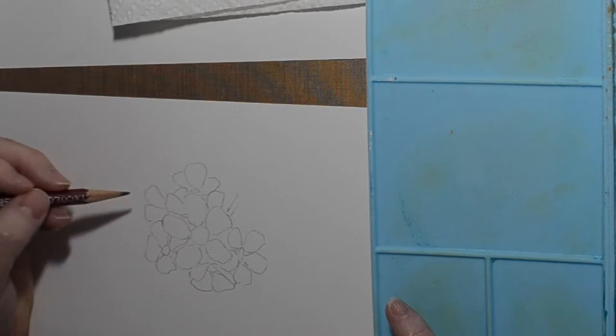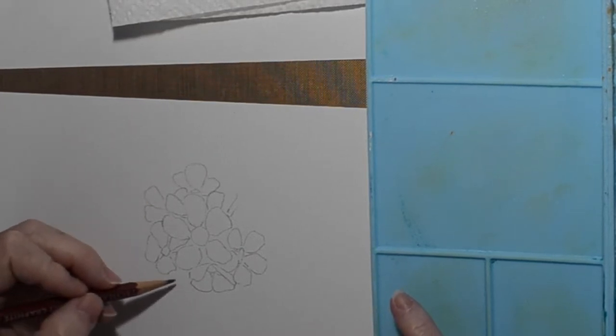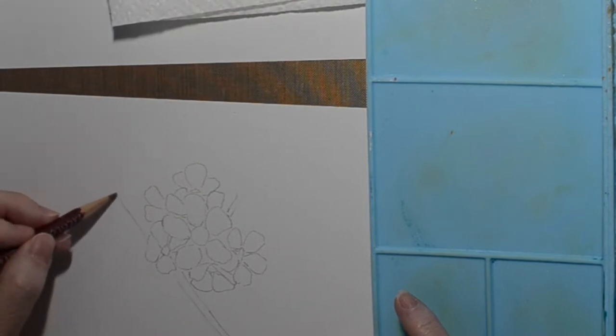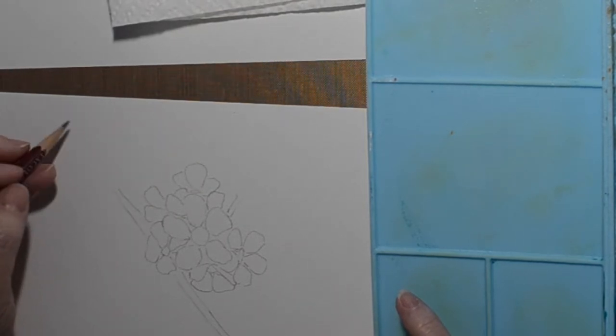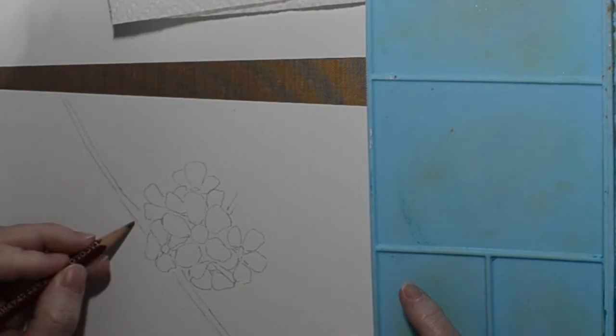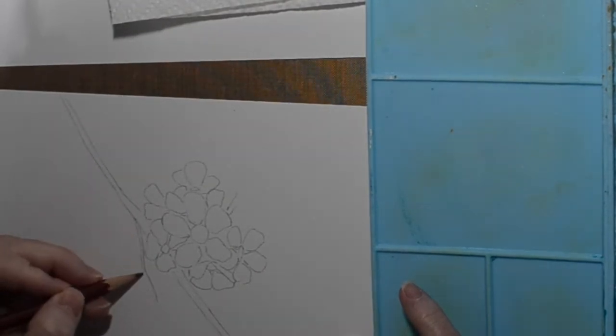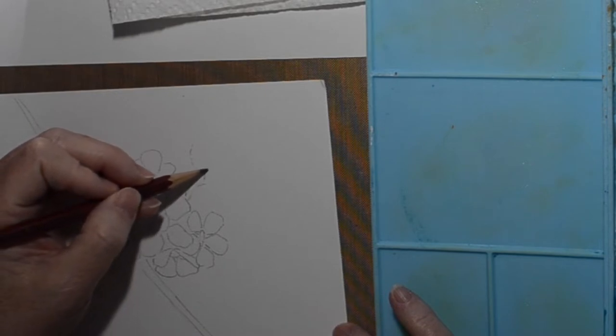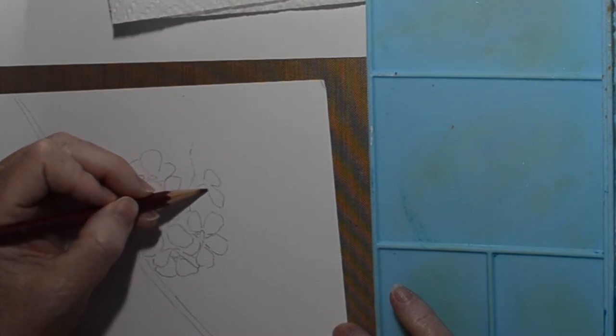I have watched, since this one and several others that I've done, a couple of helpful tutorials on gouache. So maybe I will improve. But for this one, I'm just doing a cluster of white flowers with a blue sky. Real simple.